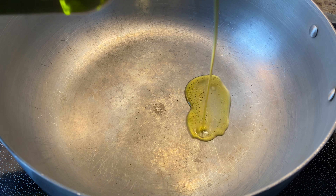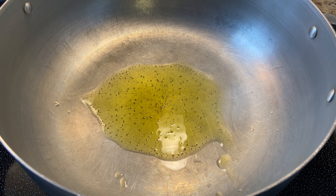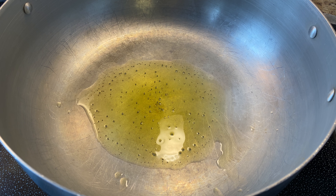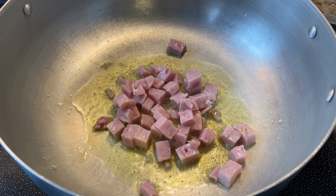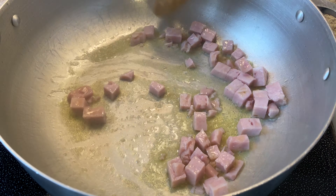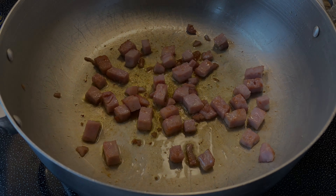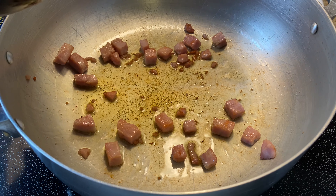So now it's time to start our soup. Here I have a large caldero set over medium high heat and I'm going to add about two tablespoons of some extra virgin olive oil. Now I'm going to add about one ounce of some diced cooking ham and I'm just going to sauté them for about two or three minutes or until they're nice and golden. Now that my ham is nice and golden, I'm just going to remove them from my caldero and set them aside.